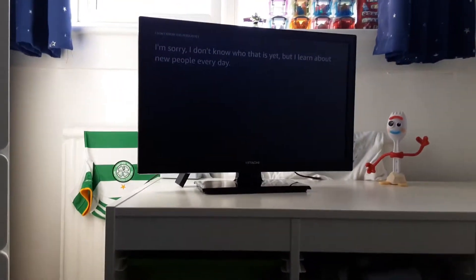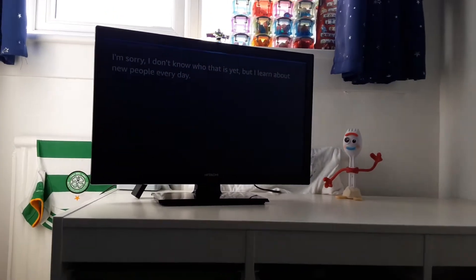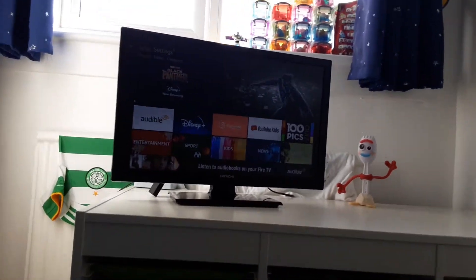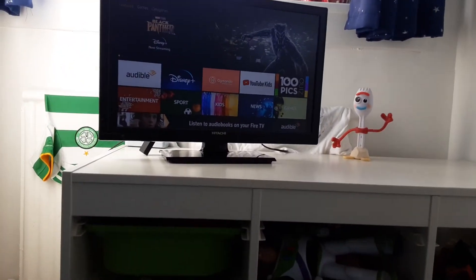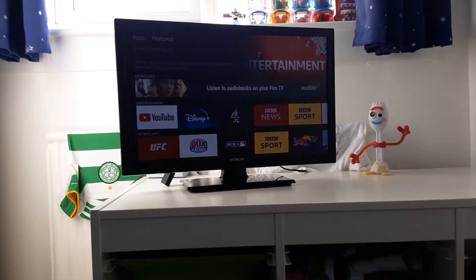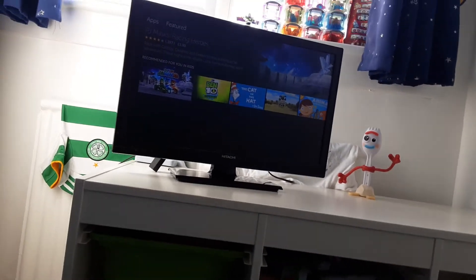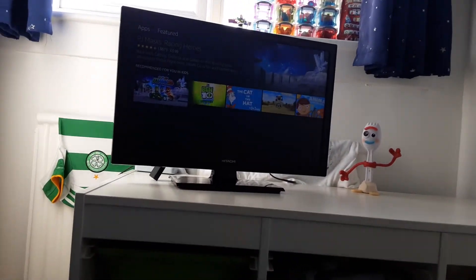Alexa can do anything. Like, hey Alexa, go to the apps page. And it brings you to a page, or an app. That was all the things about the Amazon Alexa on Fire TV. Peace, bye.